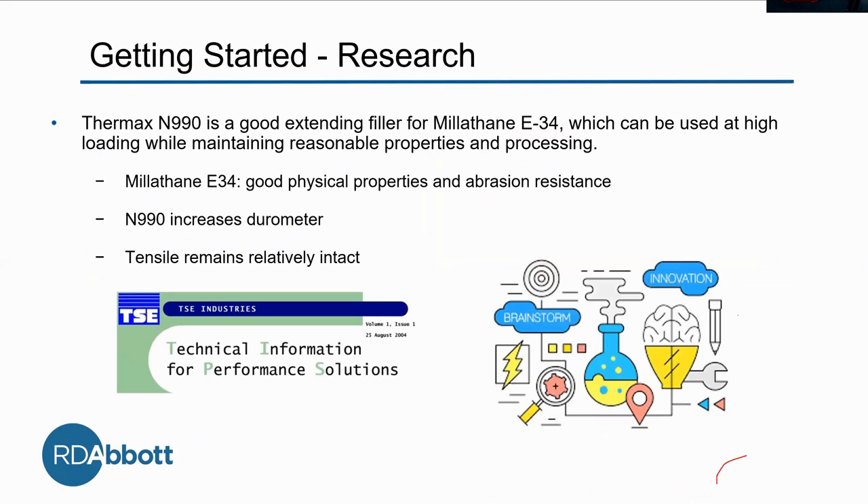Now that we know what we want to do to attack this issue, we started doing some research and found a great study done by TSE Industries using materials we had in mind, like N990. The study said that Thermax N990 is a good extending filler for Millethane E34, which can be used at high loading while maintaining reasonable properties and processing. The first takeaway is that Millethane E34 has good physical properties, especially when it comes to abrasion resistance — remember this, it will be a theme throughout the entire presentation.